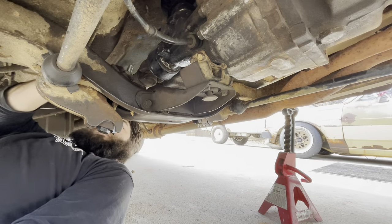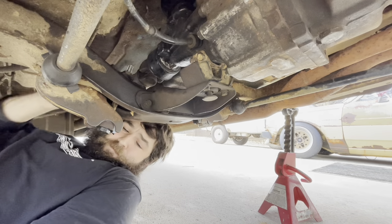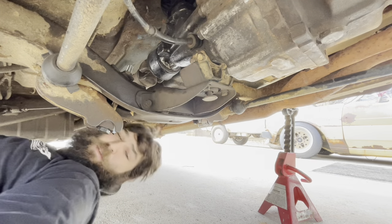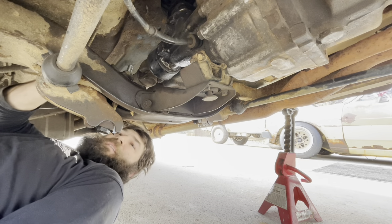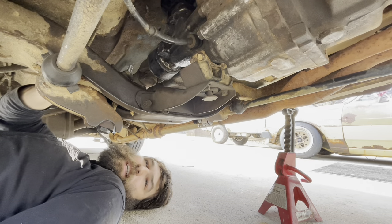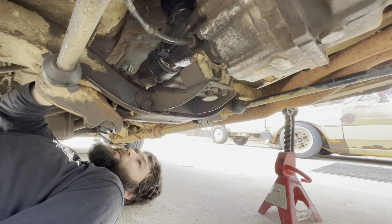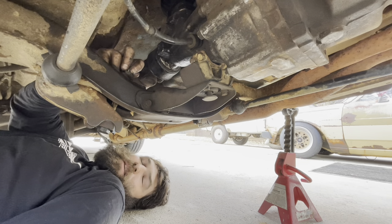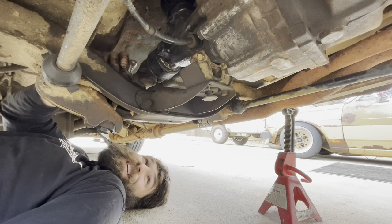We chased the threads with a die - visually they look good and seem to thread alright, but the question now is whether the lower nut is already cross-threaded and stripped on the inside, where it's going to just screw up these new threads and ruin itself on the way out. Only one way to find out.